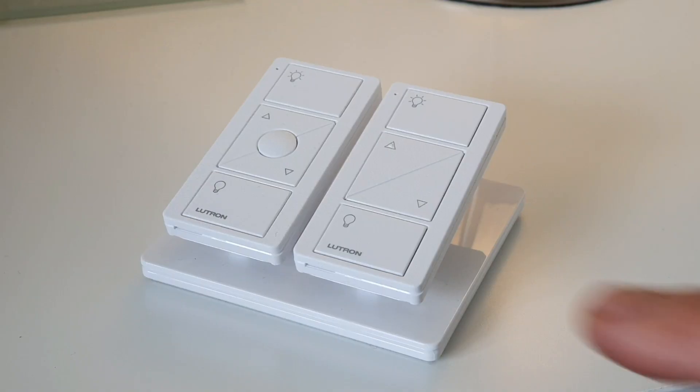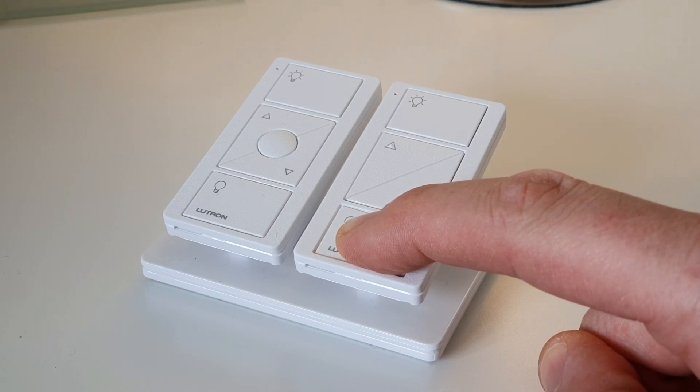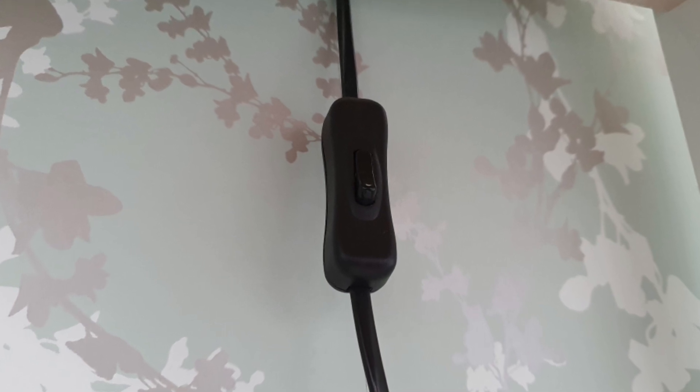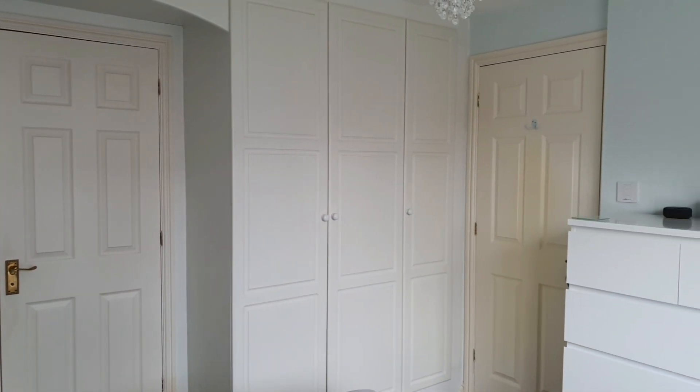We can now turn the lamps on and off and dim them from the bedside tables. You want to make sure that when you do this you let your homeowners know that they don't need to use the switches on the lamp anymore. But wouldn't it be nice if we could also control these lamps from the bedroom door to give us ultimate control?